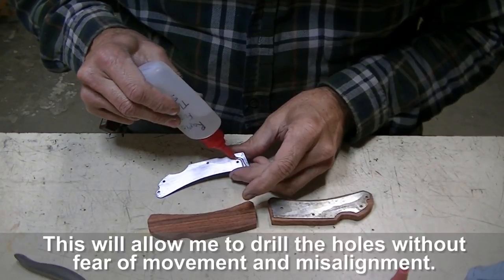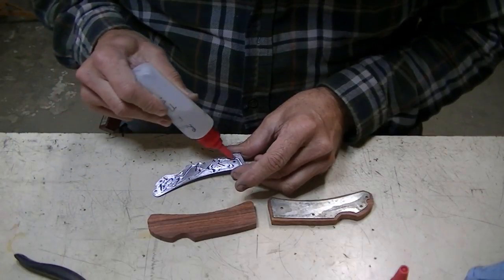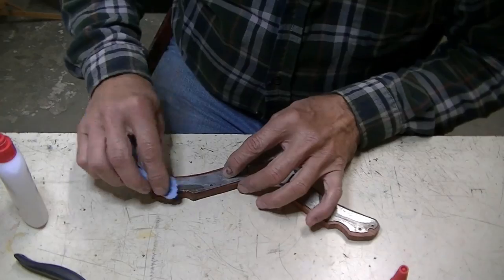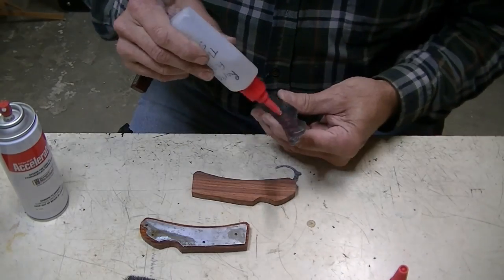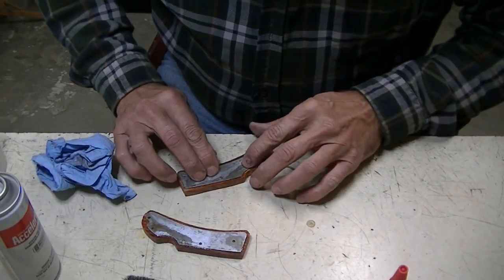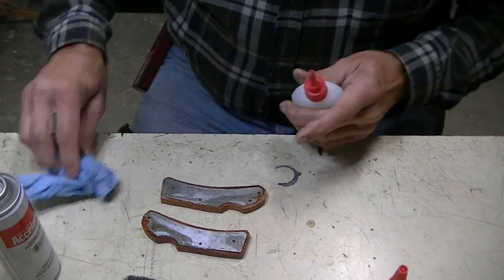I'm going to just super glue them to the scales — at least that's what I'm going to try to do. Keep in mind I'm inventing as I go. I've never done this particular process before, so we will see how this goes. The advantage of having those locked in is I can drill these holes and I don't feel like I'll have to worry about them moving on me.